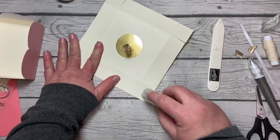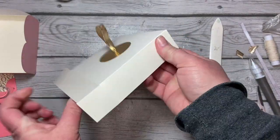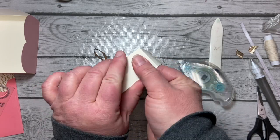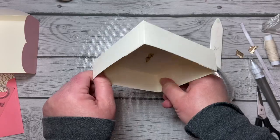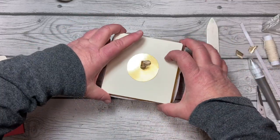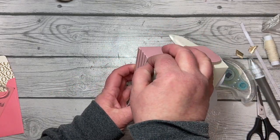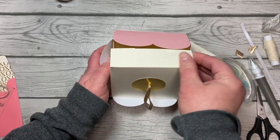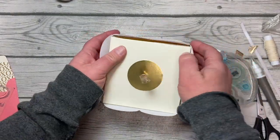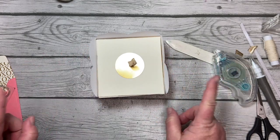Now we'll go back and do the same thing to the corners by adding adhesive, tucking them under, and adhering them to the side next to it. Our box top is complete. Just be aware that when you fill the box and put the box top on, you need to tuck the corners in and work your way around, pulling those sides together so it tucks in — do that to all four sides. You'd pull the tab to take it off.